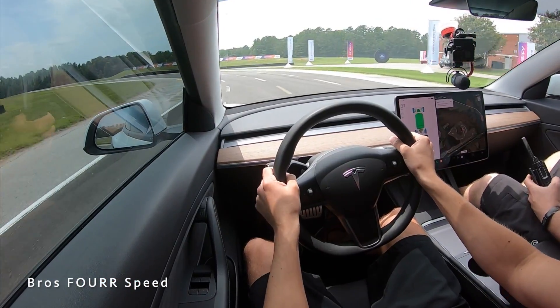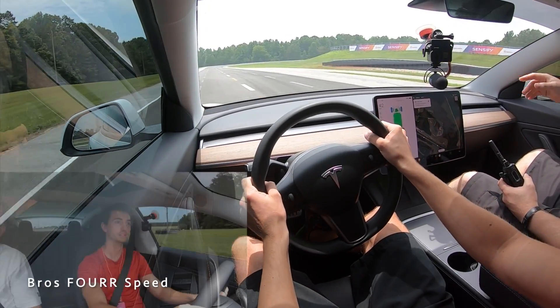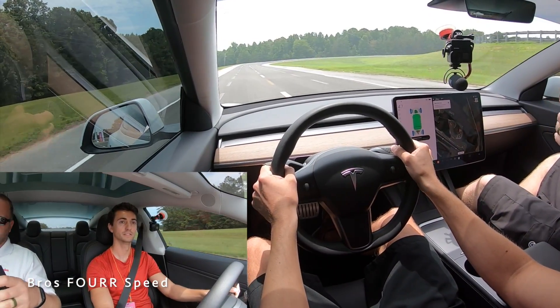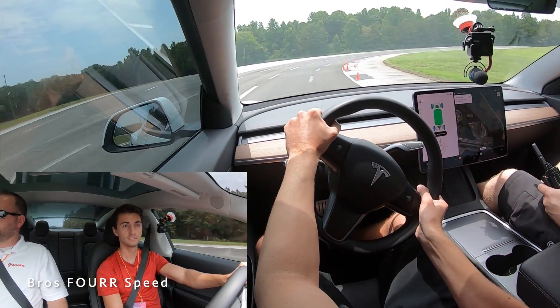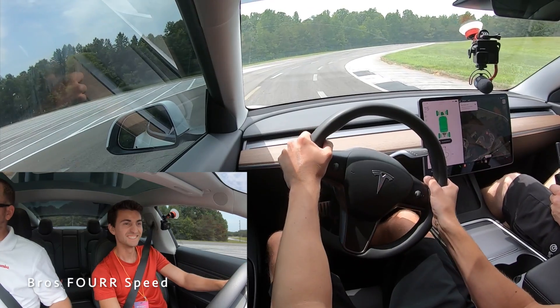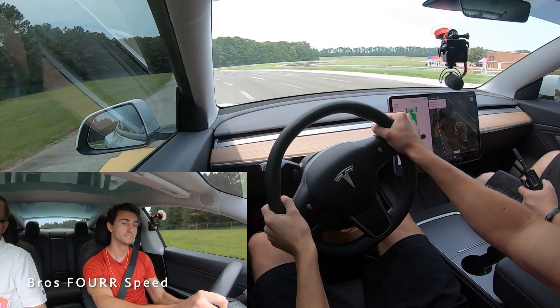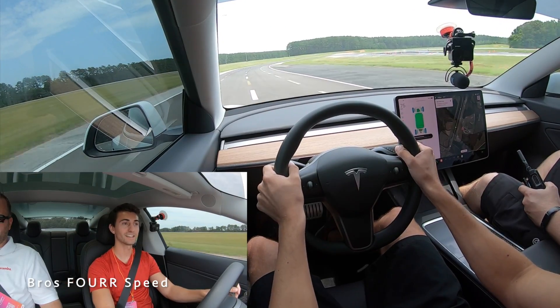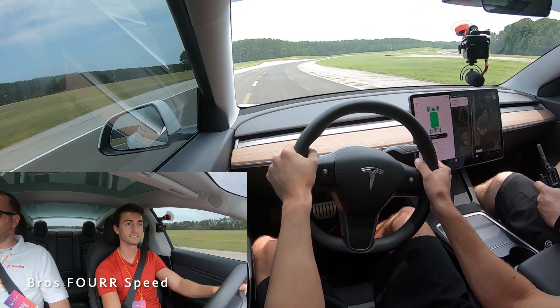This first event will be at 50 miles an hour, it'll be in the curve. Before ABS, the sign looks like it's blown over again. Just try and keep to the middle lane of the track. This next event will be 75 miles per hour on the straight.